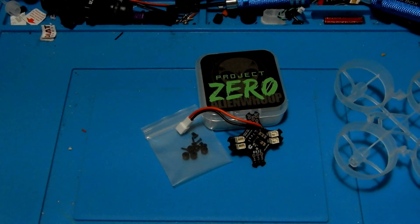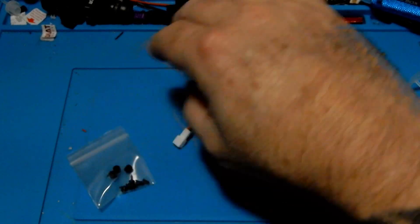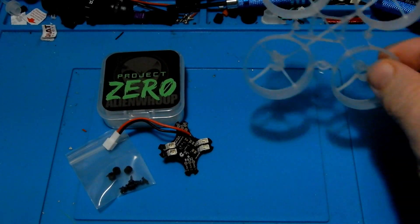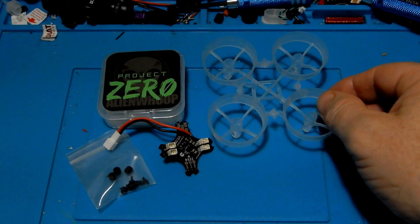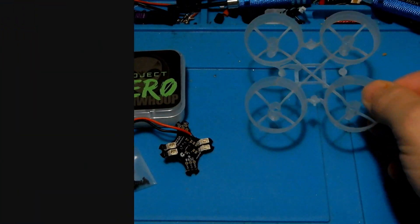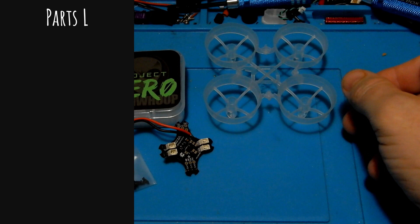Today we're going to build out our Alien Whoop Zero and I'm going to go through the parts list you're going to need in order to do this. There's some information about building one of these which is a little different than some of your other ones, and then at the end we're going to take a look at the differences and my thoughts on this.